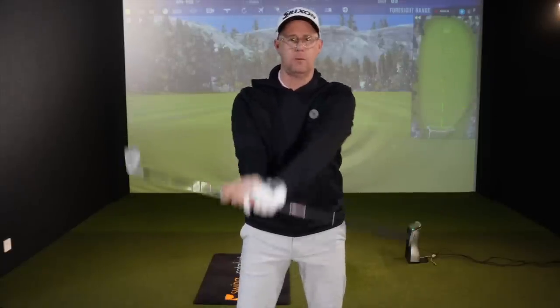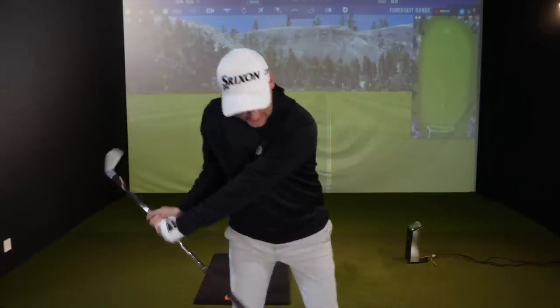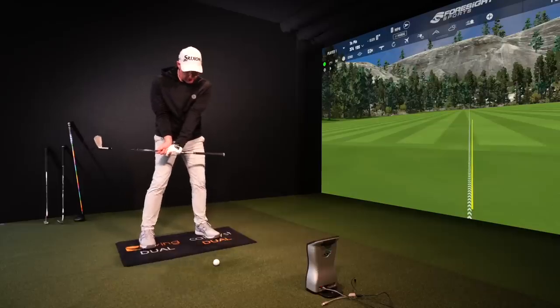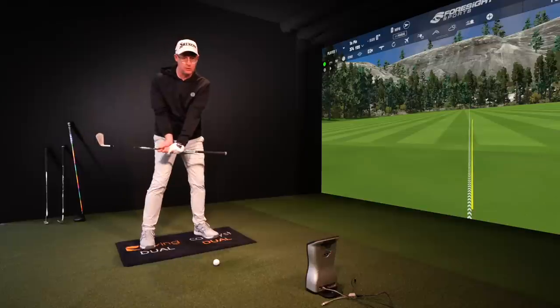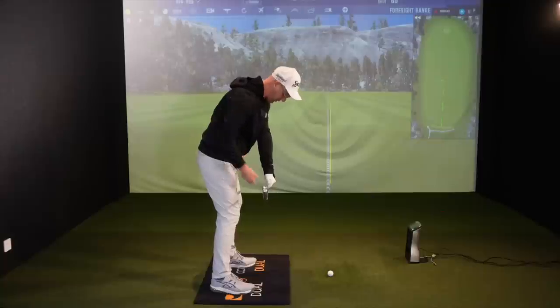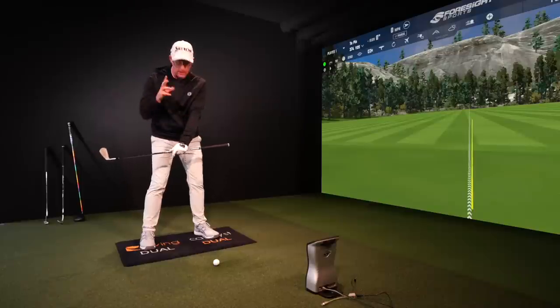Hold the club — I've got an eight iron here — right in the middle with both hands, where you are parallel to the ground with the club. What you're going to try and do is get the grip end to wallop your lead side. You need to hit yourself with the club. This is great at the range, good on the tee before you hit shots, and you can do it in your office or at home. So my hands are opposite my trail leg, I'm in golf posture, and I'm going to try and get this to hit my side.